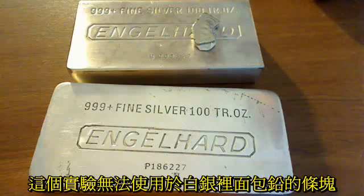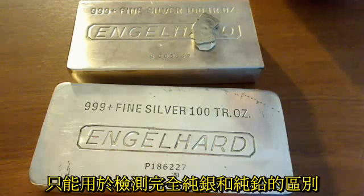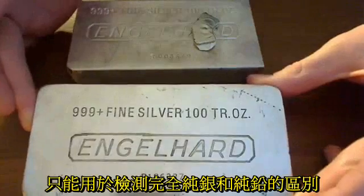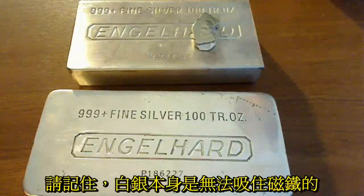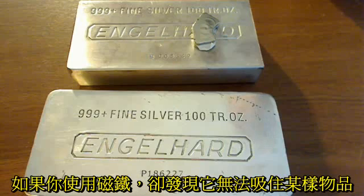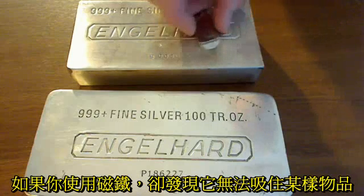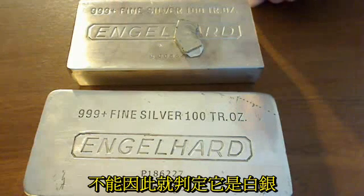It's important to remember that this test will not detect real silver bars that are hollowed out and filled with lead. So it only will detect actual bars that are made out of complete lead, like this one here. It's also important to remember that magnets will not directly stick to silver or most of the fake silver coins and bars out there. So if you use a magnet and it does not stick to something, don't assume that it definitely is silver, as it may not be.